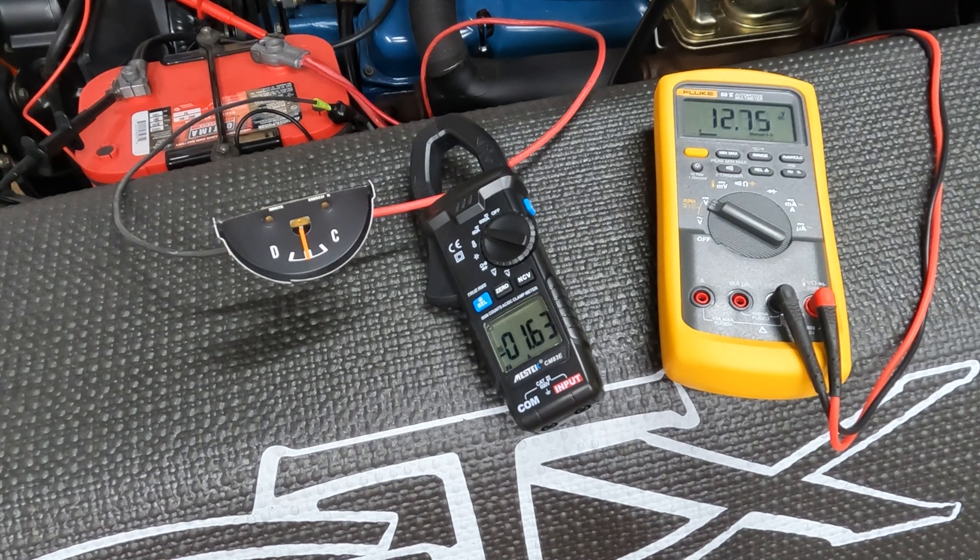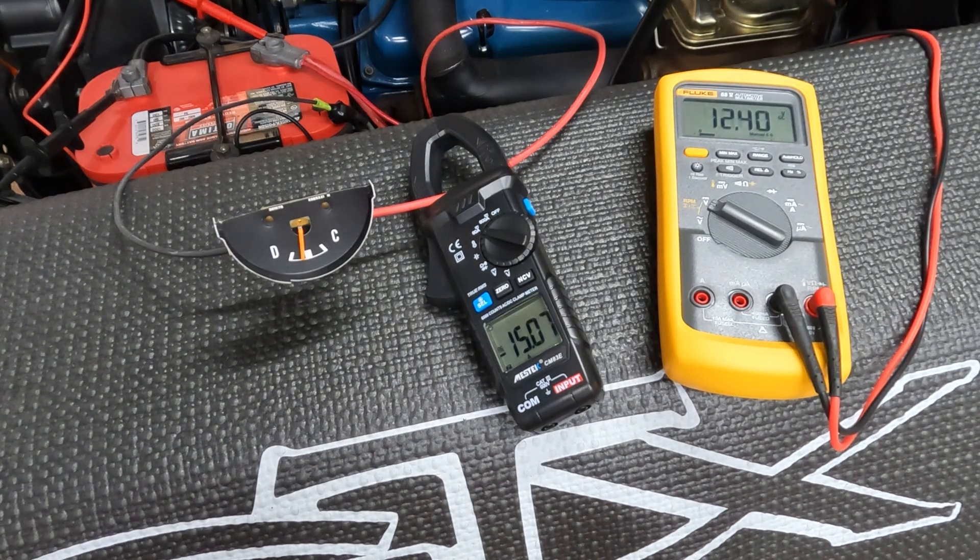Turn on the headlights now. Low beam — these are Hella Eco headlights. The low beams are 80 watts. I've got 15 amps of current for the two 80-watt low beam filaments currently active.